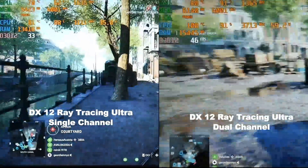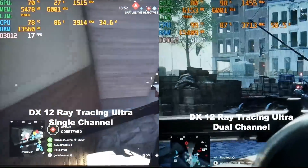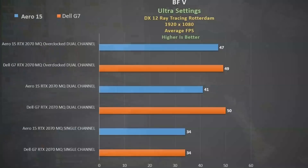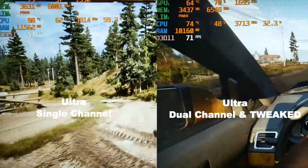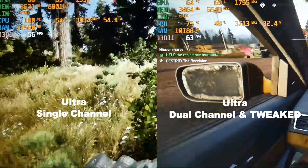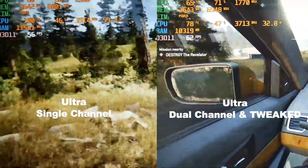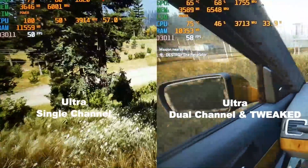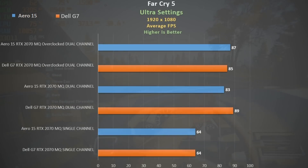Switching on ray tracing, single channel sees the CPU working harder with dual channel improving frame rates at the expense of more heat, so I suggest using either quiet mode or my ThrottleStop settings. Compared to the Aero 15 we actually see better performance in dual channel and about the same in single channel. Overclocking the GPU had negligible effect here. In Far Cry 5 ultra settings, even in single channel the CPU pulls up to 55 watts at a steady 100 degrees Celsius, making the keyboard very warm and uncomfortable. With ThrottleStop and MSI Afterburner tweaks, we get better frame rates and temperatures peaking at 85 degrees versus the mid-90s in quiet mode.